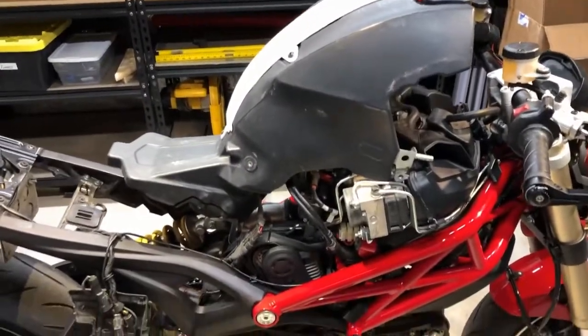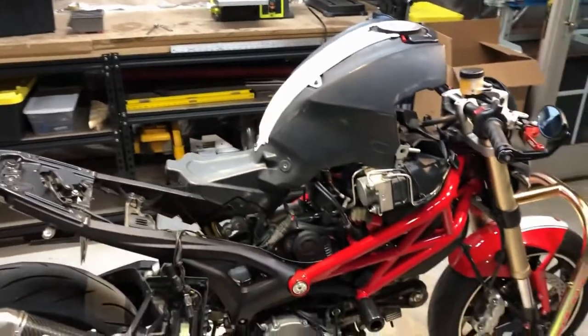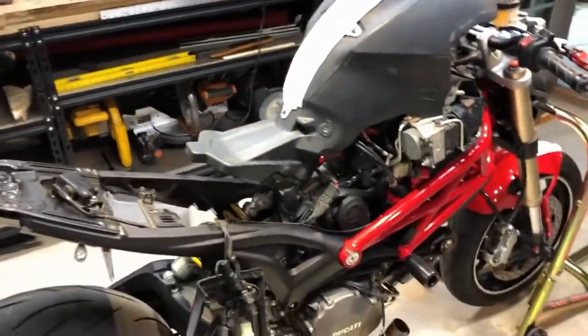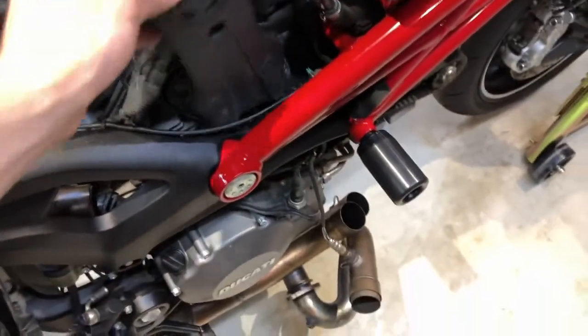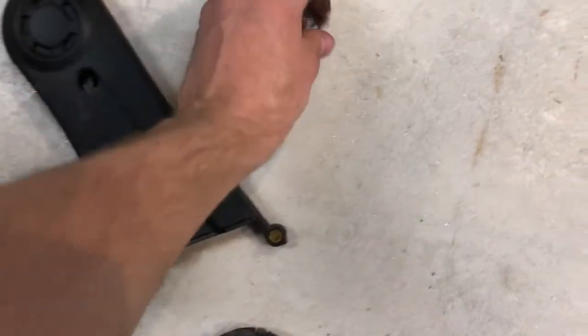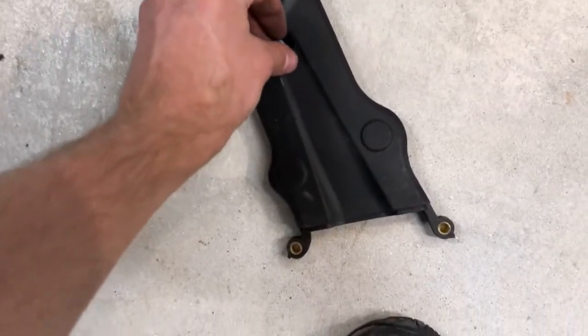The next thing I did was I lifted the gas tank up. There's a good video I'll leave in the description that tells you how to do this. We do this so we can gain access to this cover and pull it out. This bolt is right here.